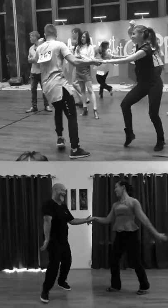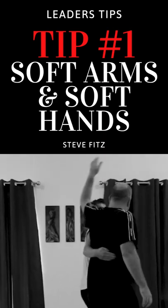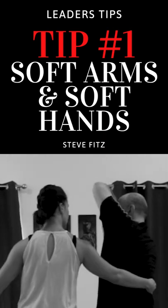My number one tip for leaders is to practice to slow music and have soft arms and hands, just in case you make accidental contact to your follower's head. Whoops!